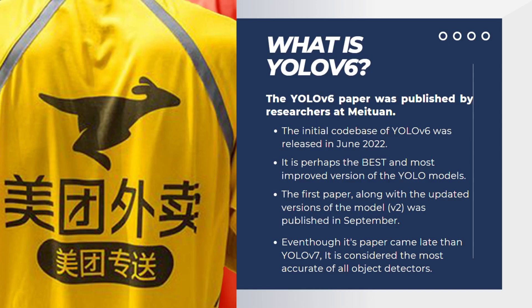YOLOv7's paper was published around July, but YOLOv6 was released after YOLOv7. The video on YOLOv6 was made before YOLOv7 to keep the sequence of versions. So even though its paper came later than YOLOv7, YOLOv6 is considered the most accurate of all object detectors.